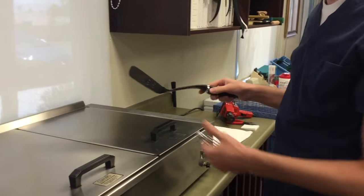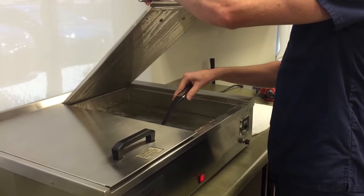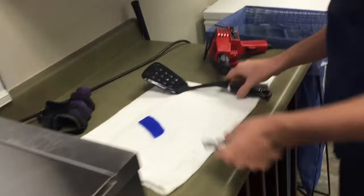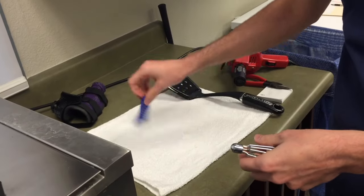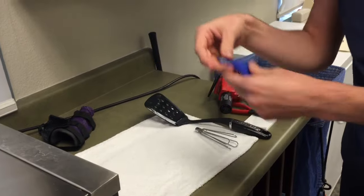This is a stack splint or tip protector. You just need the length of the finger. I'm not going to use this right now.